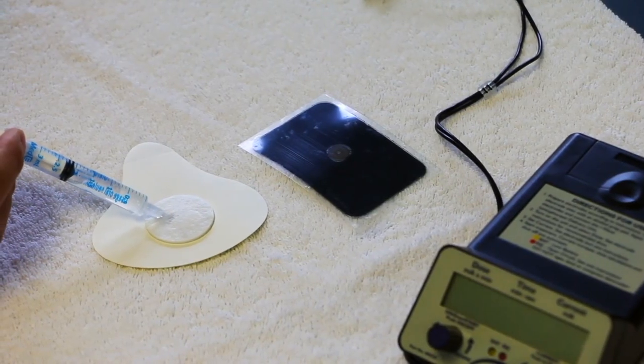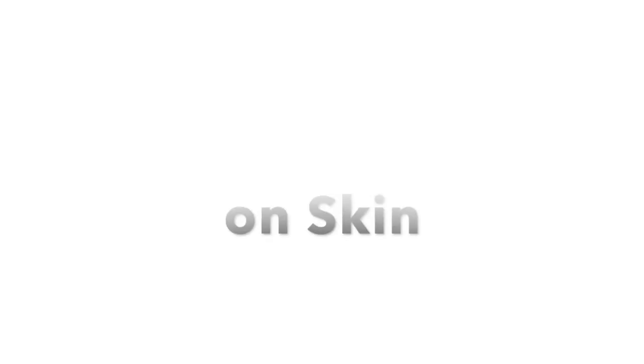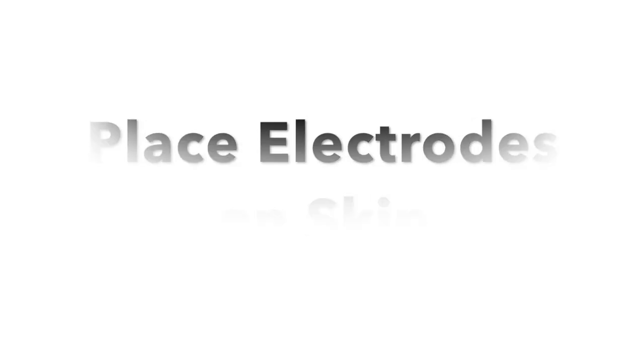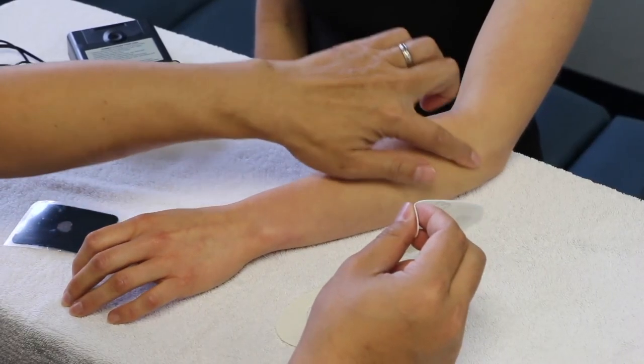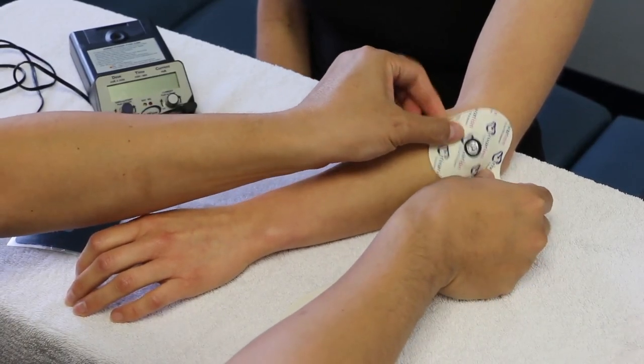Using a syringe, inject the appropriate amount of medication into the pad. Place the electrode with the medication over the target tissue and make sure the electrode is in full contact with the skin.